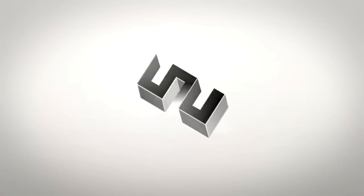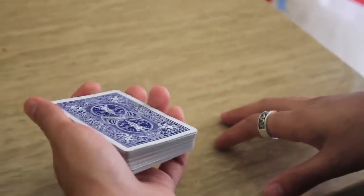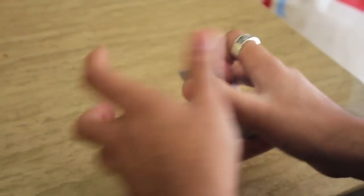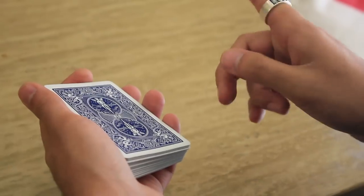I'm going to show you how to do that. At the end of this, Jeric is going to show you a minor variation. Now before you learn this technique, you need to be very comfortable with the standard in-the-hands riffle shuffle. I've made a tutorial for that a while back, so I'll put a link to it on screen and in the description box below.